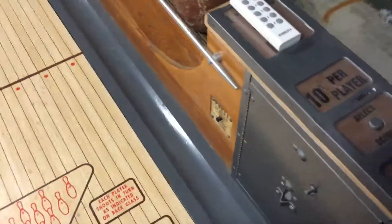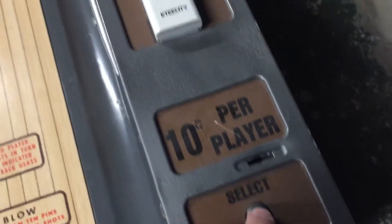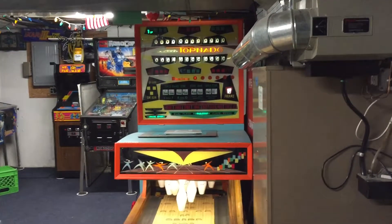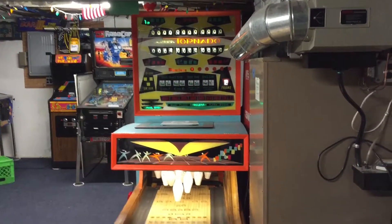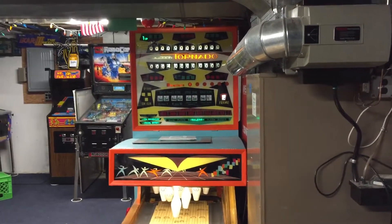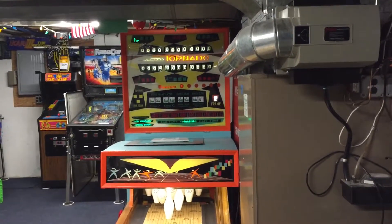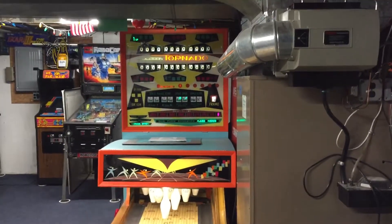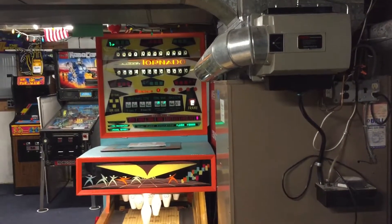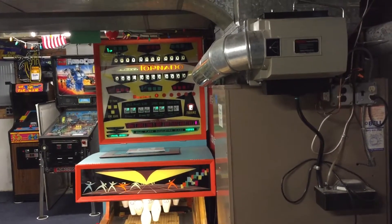So we started a game. You have this thing here called select scoring, and every time you hit it, it selects a different game. If you look at the green section at the bottom of the back box, you'll see right now it's on regulation normal strike. Hit it — now it's strike with handicap. Now flash bonus normal strike. Now flash bonus with handicap. And now just bonus — this is my favorite game.